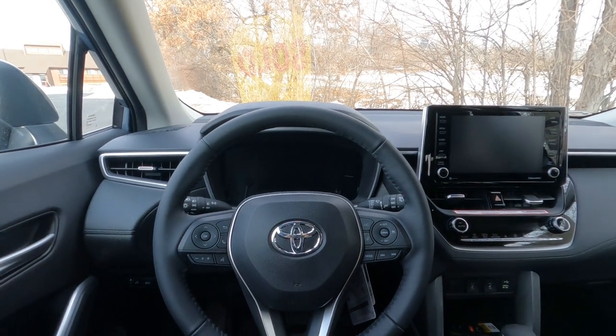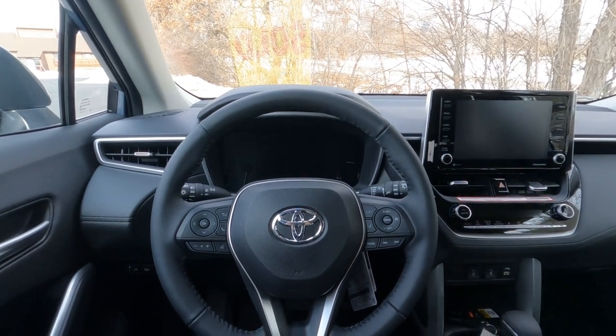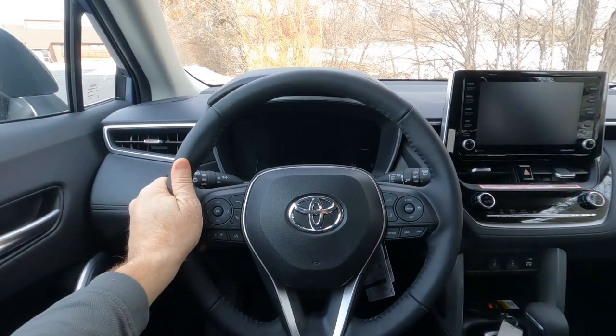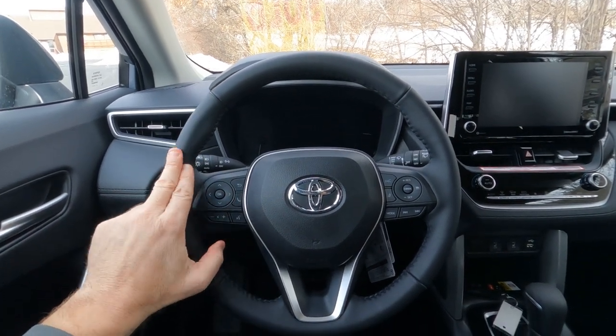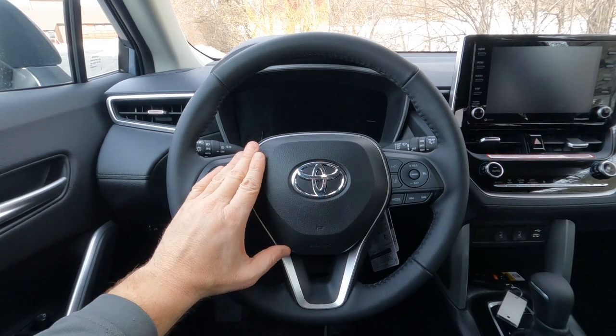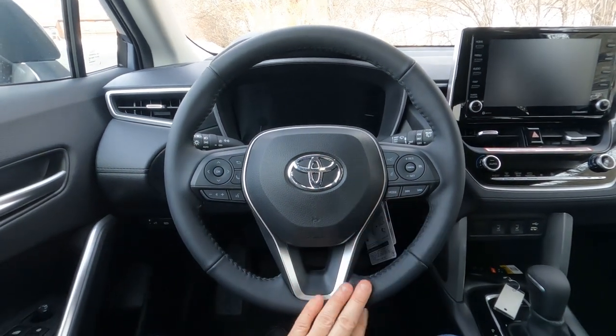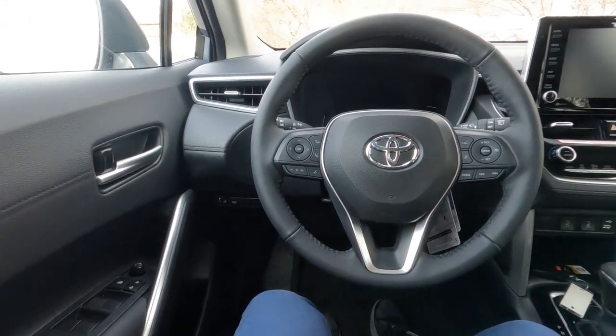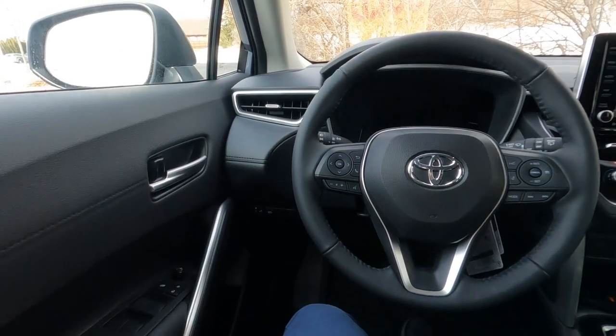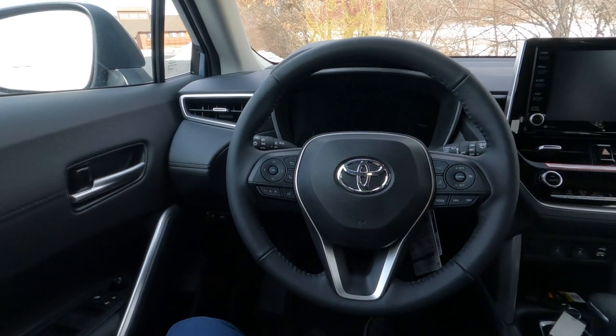Behind the wheel on the Corolla Cross XLE edition, the leather wrap steering wheel is padded — leather wrap is standard on XLE. We have the driver's side airbag and Toyota's typical three-spoke steering wheel with brushed aluminum trim, which ties in nicely with the door handles, door trim, and mirrors.